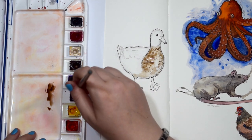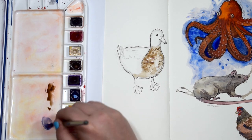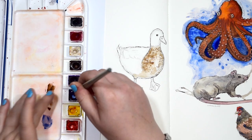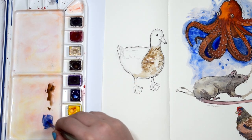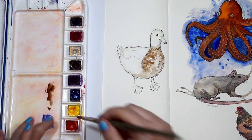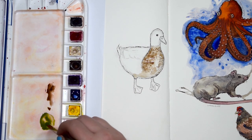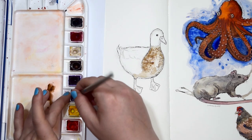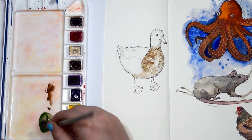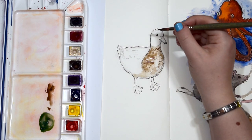Now I'm going to mix a nice green colour for the head of the duck. I'm using my ultramarine blue and Hansa yellow medium to make this lovely green colour. Like I was saying before, you can often spot a drake - a boy duck - by its green head. I didn't know any of this until I had ducks and chickens and all that. I just thought a duck was a duck and didn't even think about the fact that boys and girls had different colouring and feathering.